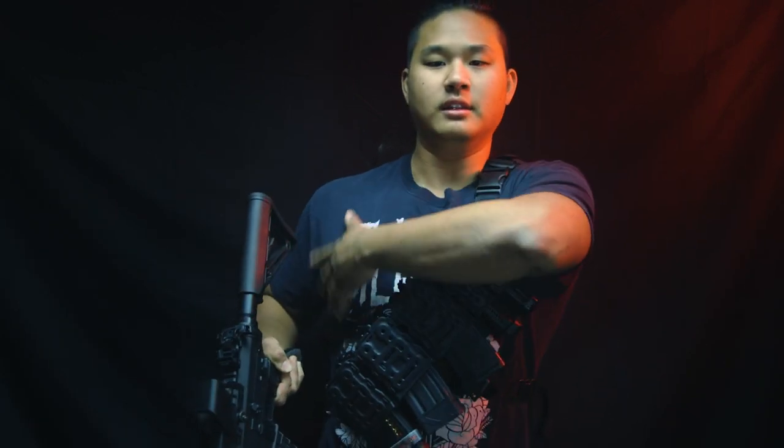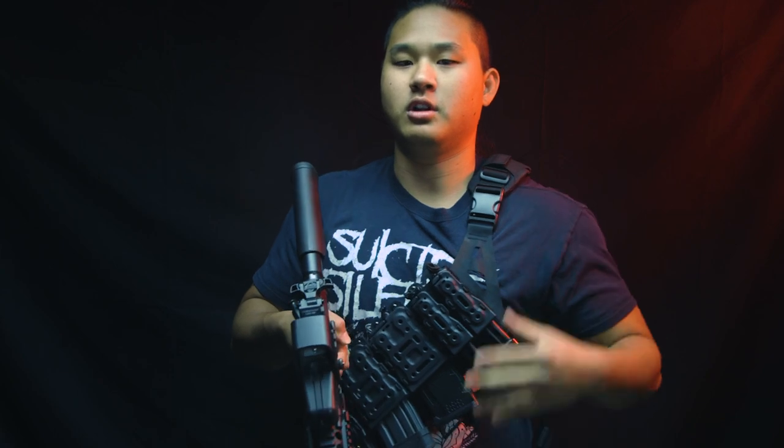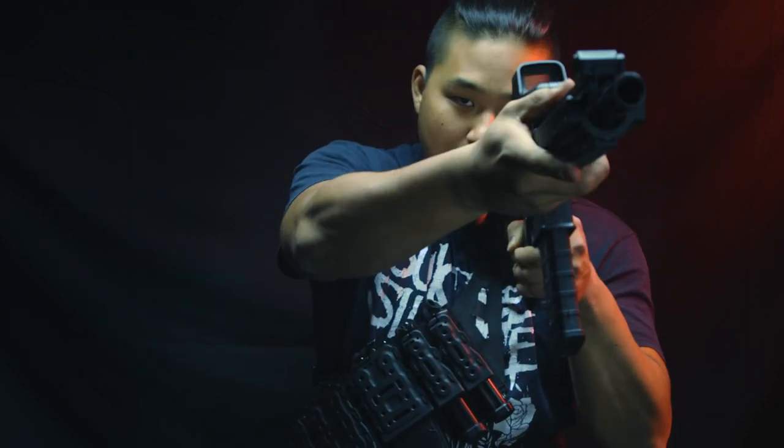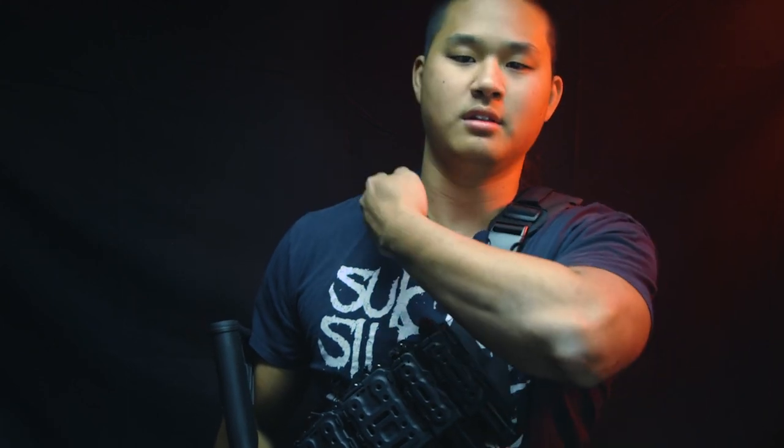When it comes to shouldering a rifle with the LALAX cross chest bandolier, if you're right-hand dominant you'll want to have the shoulder strap on your left shoulder, leaving the right side completely unimpeded for a natural shouldering of the rifle. However, if you transition to your offhand, you will have a little bit of impediment from the shoulder buckle. If you like to ride it high, you'll run into the buckle more; if you ride it low and to the side, you won't have much issue. If you're left-hand dominant, simply reverse the setup.